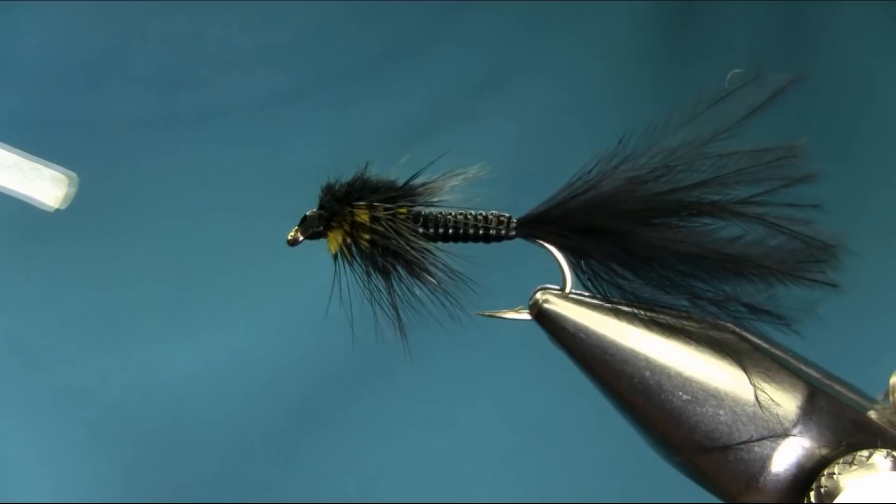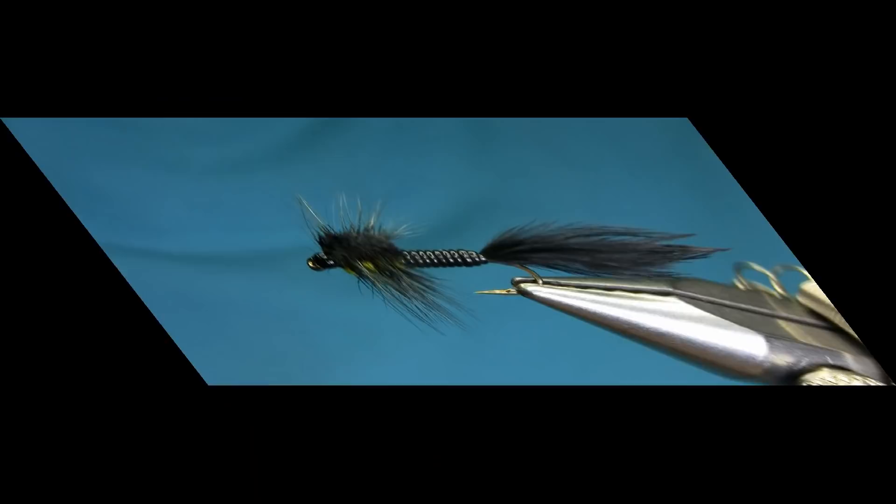So there we have one of my variations of the Montana Nymph. I hope you enjoy this video. Thanks for watching.